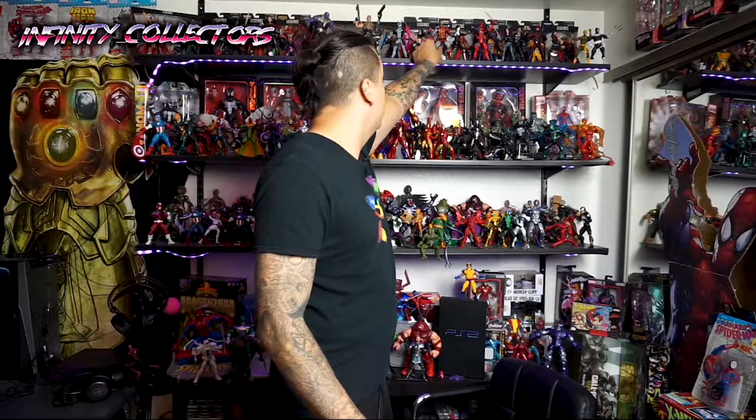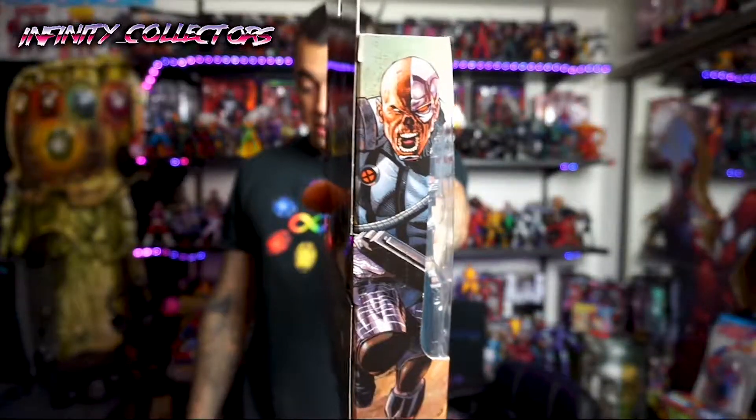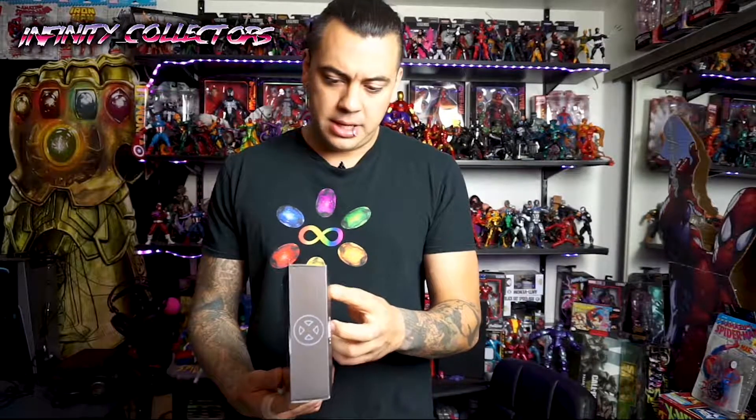We're going to go ahead and compare this to the old one I have here without dropping all my other figures. So we're going to take down this Death Lock. I already pulled down his accessories. Here's the side artwork on the package — that looks great. Same thing on the other side. I like that artwork. On the back it sounds like this was taken from the comics: the X-Force joins forces with a rogue Death Lock unit to face an army of Death Lock Cyborgs.